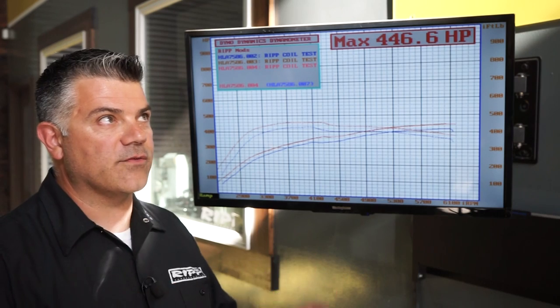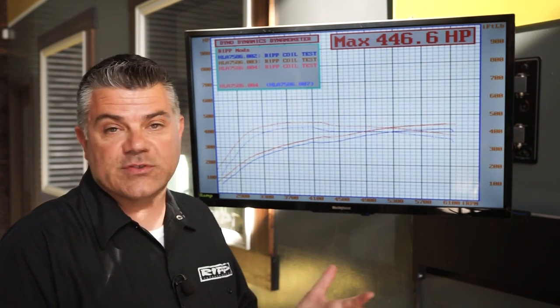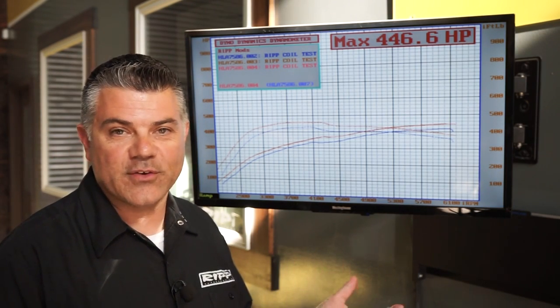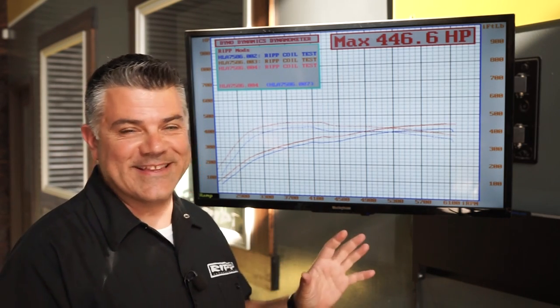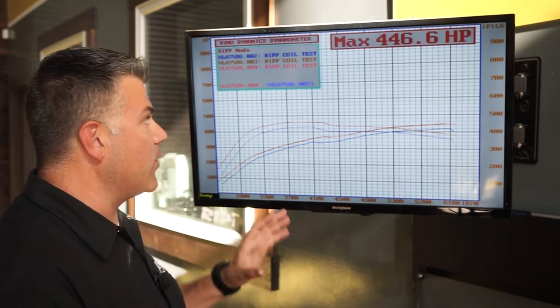The HEMI always sounds so good on the dyno. I love the way they scream through the RPM — they just have that sound you can't emulate from another engine. Arguably there are some other engines that sound great too, but 6.4s always sound so good on a dyno.